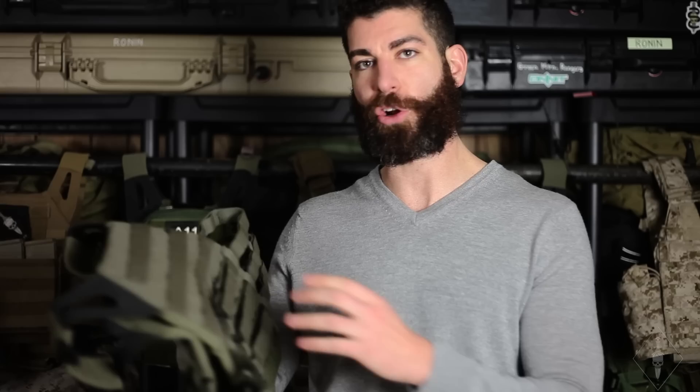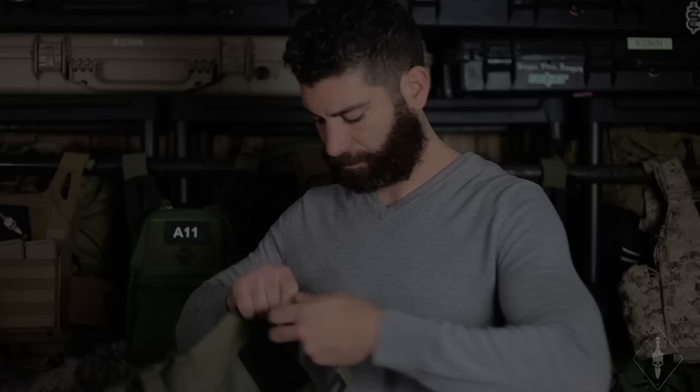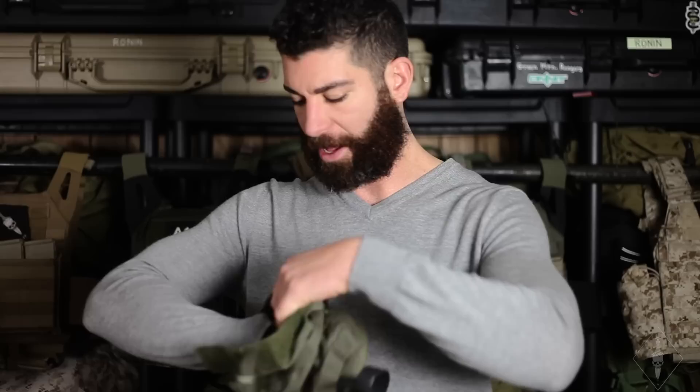So if you want to do the JPC cummerbund mod, the first thing you need to do is take the vest apart. You want the back panel independent from the rest because that's where all the magic happens. Undo the air light system and strip that off the vest, undo the velcro, take the shoulder pads off so the back carrier is free. Now take the back panel and flip it inside out — I'm going to show you the seams you're going to open up. The nice thing about this mod is that it's not that involved.